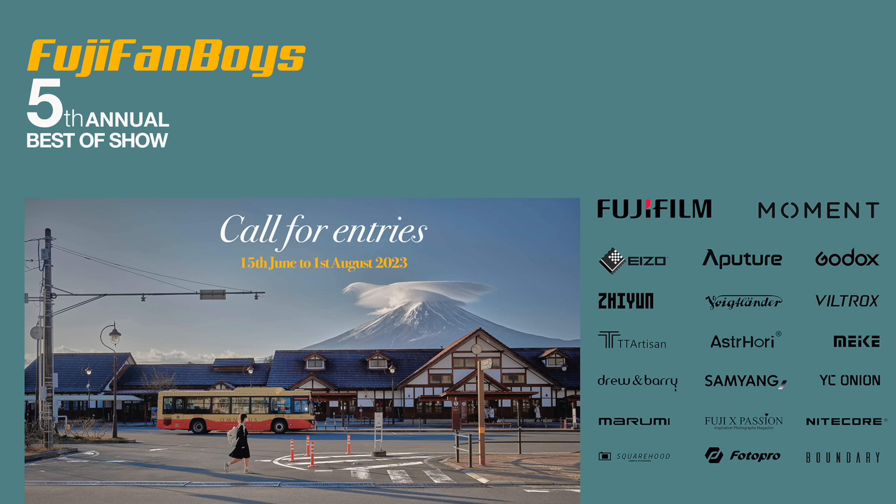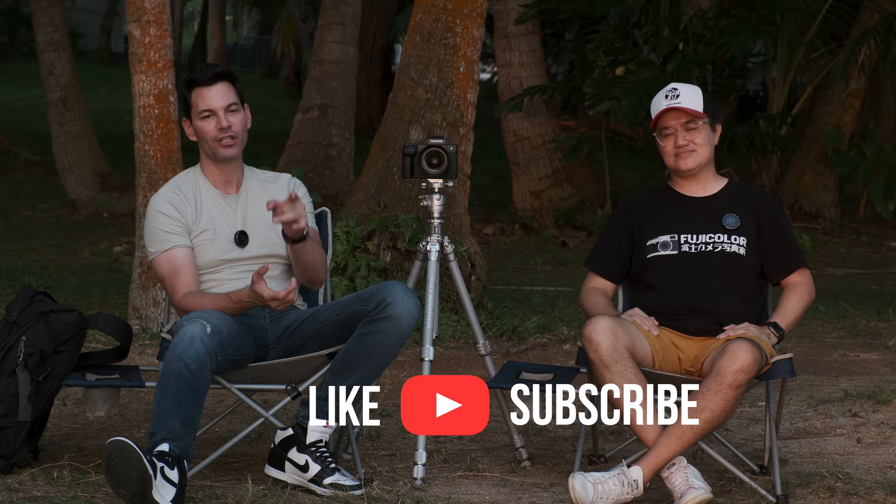If you like this video, hit that like button and follow Ivan - Fuji Fanboys. We also have a photo contest going on right now, slowly judging entries. Subscribe to the channel if you can - it helps us out a lot. Take care, stay safe, and we'll chat soon.